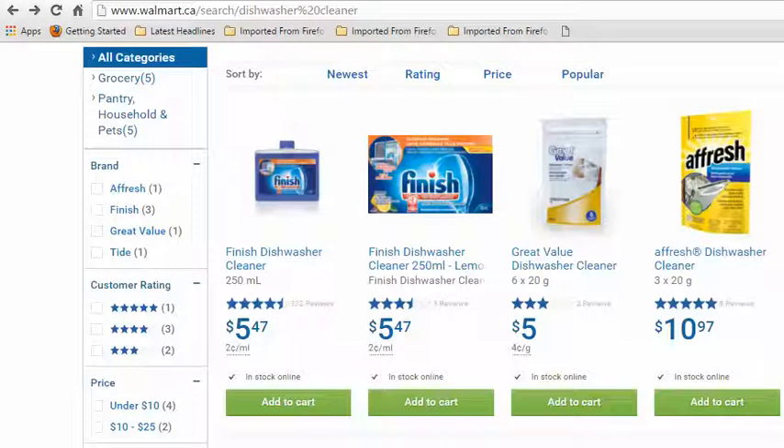Hey everybody. I'm here today to talk to you about dishwasher cleaners. Dishwasher cleaners can be fairly expensive — if you go to the store and don't buy a certain one because it has a 50-50 rating of being the worst or the best, and you want something that'll actually work, you're looking at $65 a year plus tax. That's without coupons, but most people don't use coupons, so assuming you're cleaning it once a month, that's $65 a year.